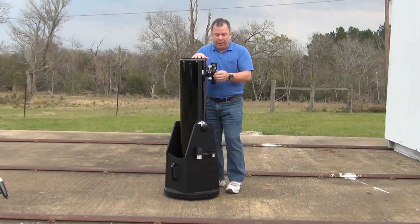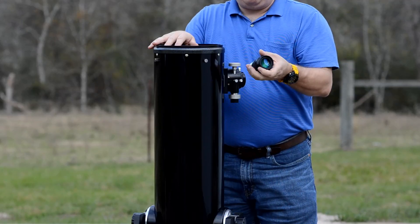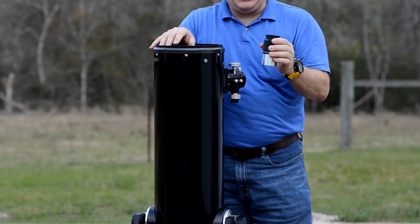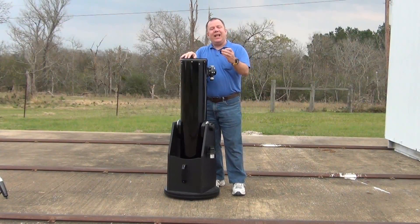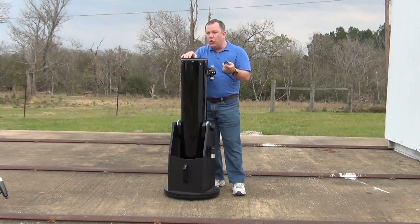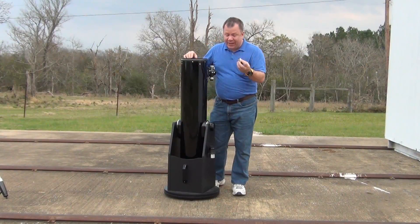Speaking of included things, it comes with a two-inch 30mm wide field of view eyepiece. This is actually a really nice eyepiece — it's really easy to hold on to in the middle of the night even when you're wearing gloves and it's cold out. The other one is a 9mm Plossl. I can't really say a whole lot good about this — it's a little bit too much power under most seeing conditions, at least where I am, and it's just kind of a cheap eyepiece.